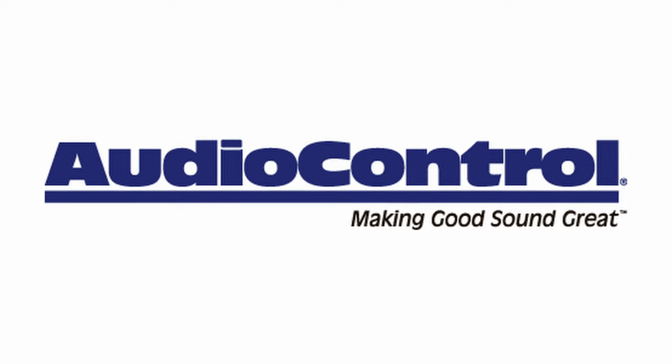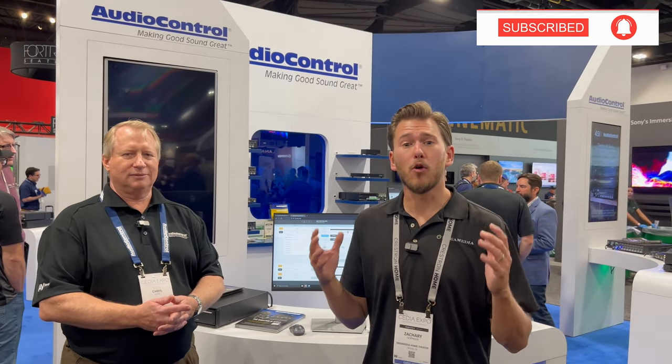What's up Dream Media family? This is Zach. We're out here at CEDIA 2023 checking out the Audio Control booth. I'm a huge Audio Control fan and I have this massive project where we're putting in high-end speakers throughout an entire property.